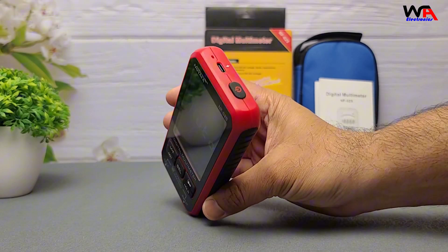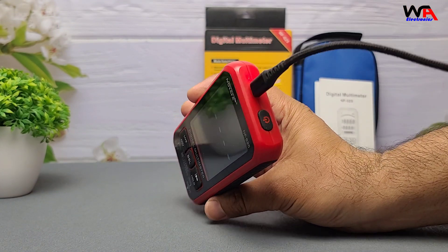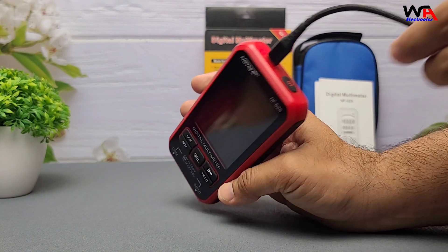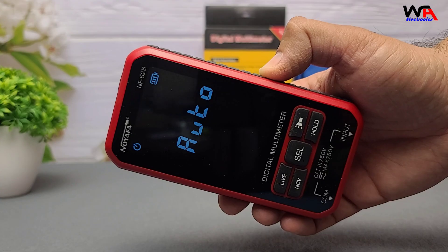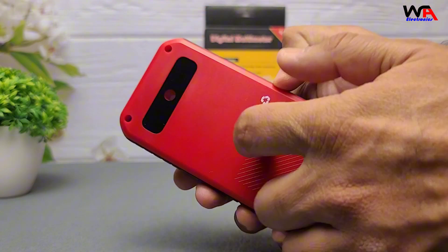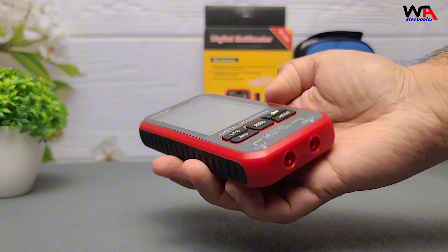Conclusion: for beginners, electricians, or electronics hobbyists, the Neuiafa NF625 hits a sweet spot between price and performance. It's feature-rich, accurate, and safe. If you're interested, check out the link in the description below for more details. Thanks for watching — drop your questions in the comments and don't forget to like, subscribe, and hit the bell for more Honest Tech Reviews. Catch you in the next one!